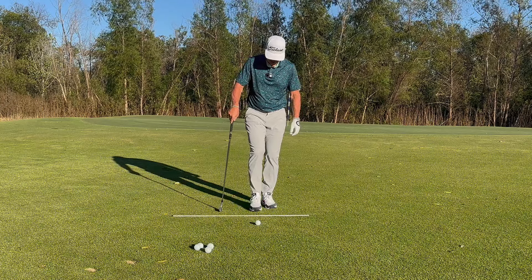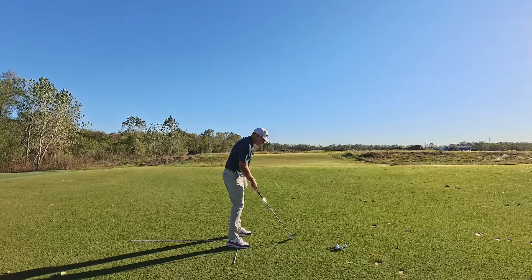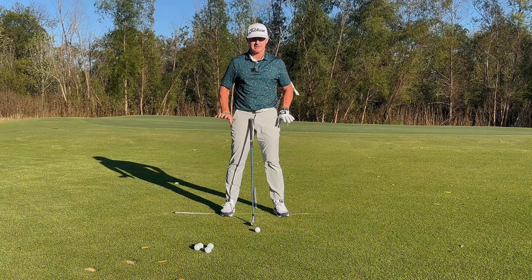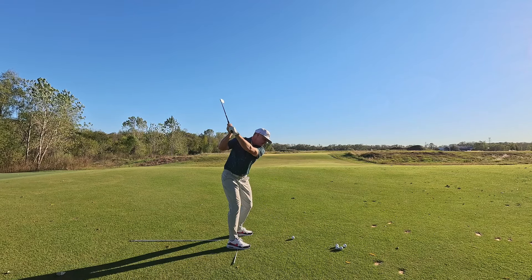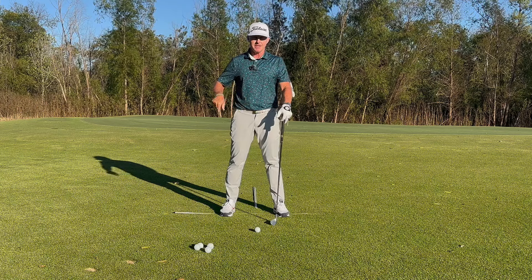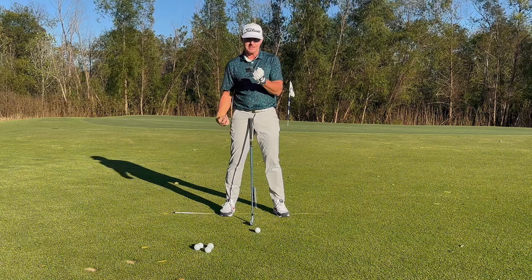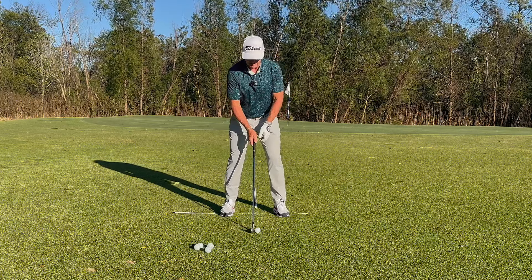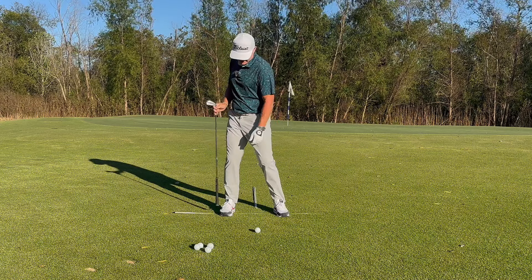We position the alignment rod directly under the middle of our feet just like so. Slide the golf ball out in front, and ideally do this on a surface where the alignment rod can press down into the ground just a little bit. Take a normal stance and make a backswing — ideally what you'd feel underneath the middle of your trail foot is an increase in pressure on that alignment rod. It's tactile feedback you can feel sitting under there.